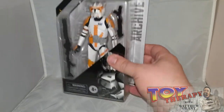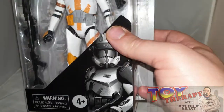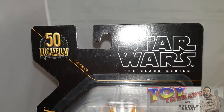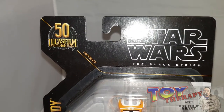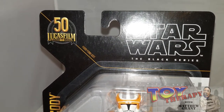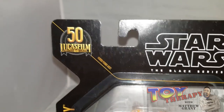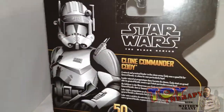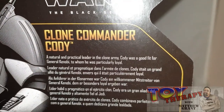Let me just quickly go through the box. You're getting a really nice picture of Cody — looks really nice. It's part of the Lucasfilm 50th anniversary, which I find a bit weird that they're doing a Lucasfilm 50th anniversary and not doing any other figures from other franchises. The back of the box you get a nice close-up of Cody and a blurb about him if you want to read it.